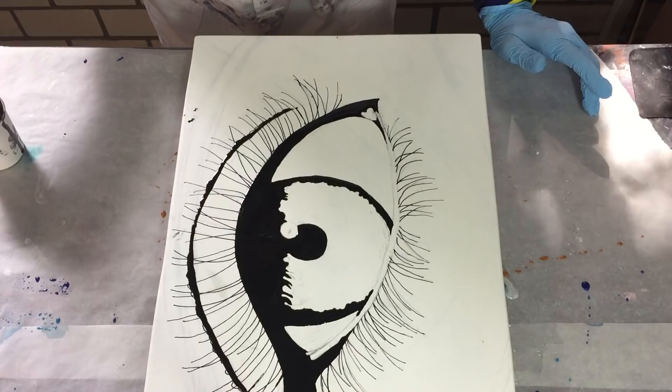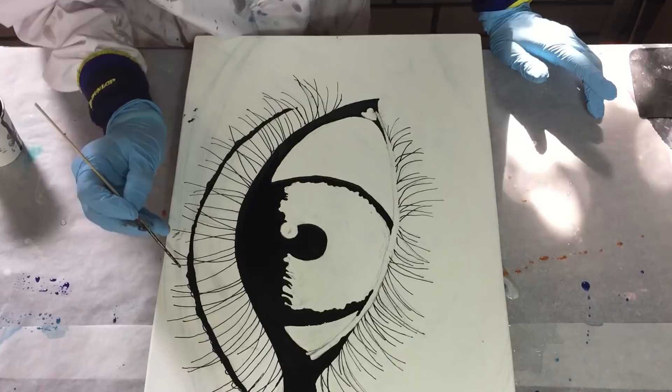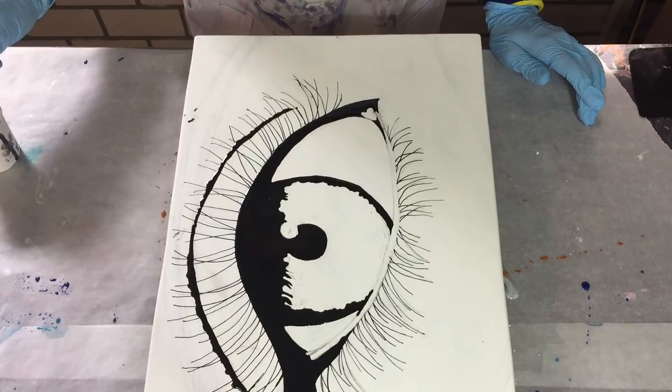I'm almost done with the black. I will let it dry for at least 24 hours and then I will add the colors. I'll use the torch for the air bubbles and then let it dry before I can go to the next step.